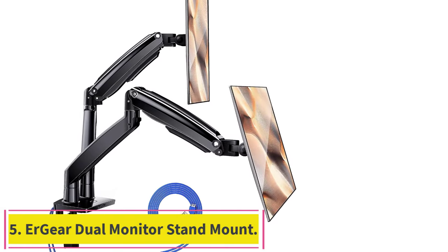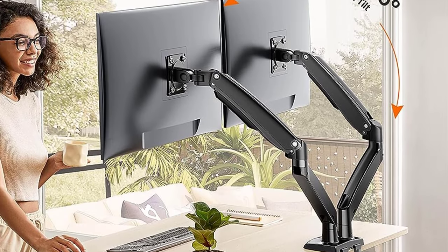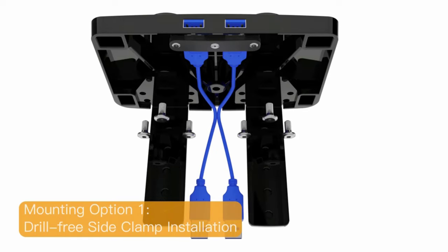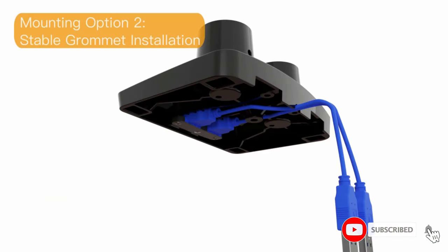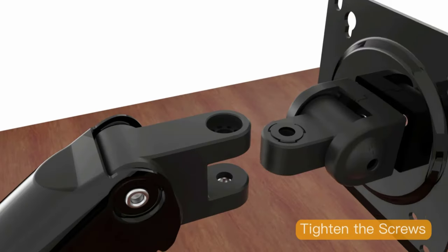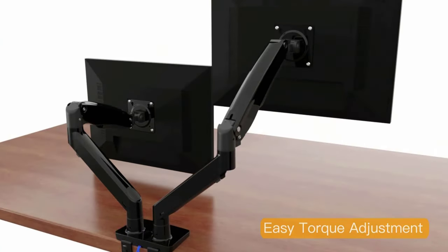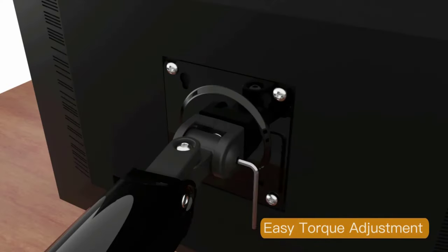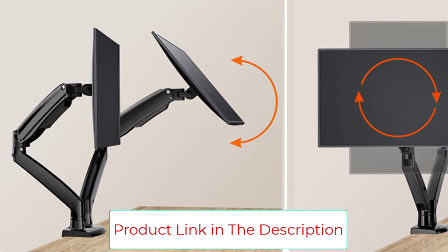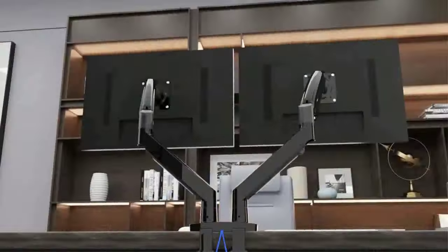Number 5: Airgear Dual Monitor Stand Mount. This premium monitor stand holds two 13–35 inch screens. The strengthened heavy-duty dual monitor stand provides powerful support for ultrawide monitors. Each monitor arm holds up to 26.5 pounds with 75x75mm or 100x100mm VESA mounting holes. Both monitor arms extend 25.6 inches to the front, making them especially fit for deep desks. The max height the VESA joint can reach is 21 inches from the desktop. You can find a perfect ergonomic working position with tilt, swivel, and rotation. The dual monitor stand allows easy height adjustment, up and down tilt, and side to side swivel.